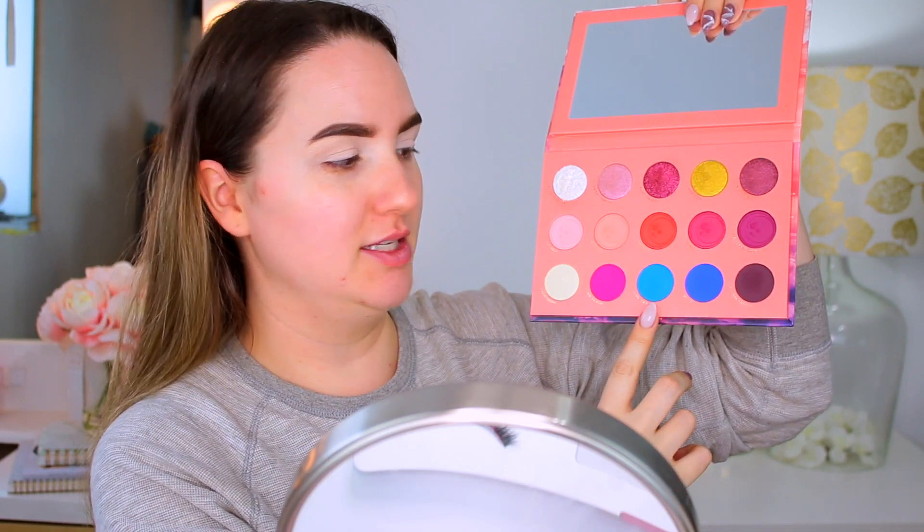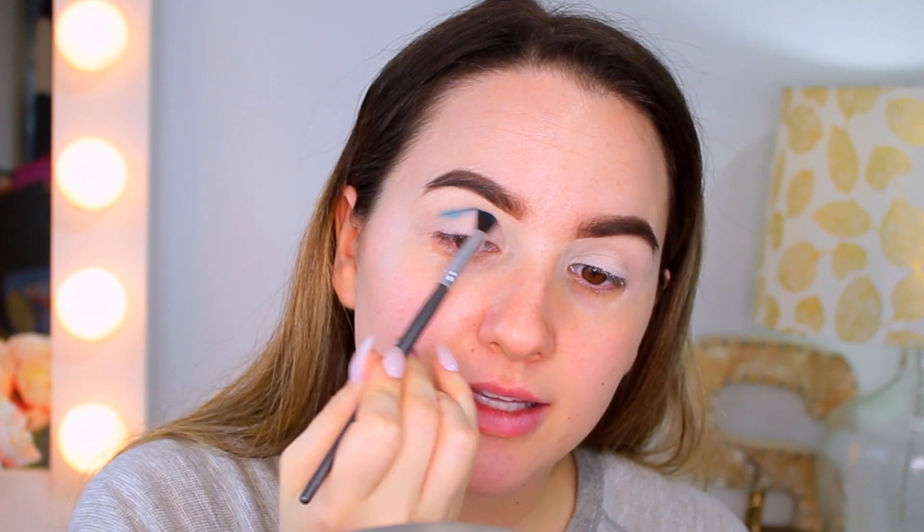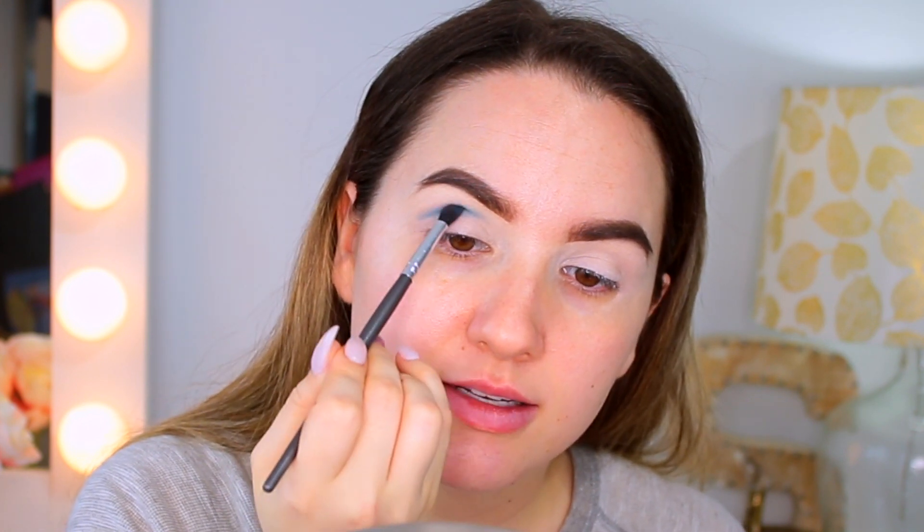I'm going to prime my eyes with my Anastasia Beverly Hills eye primer. For today's look I'm going to use my Strawberry Dream palette by Lunar Beauty, and I'm going to go into this blue right here. I'm going to take my Vasanti contour eyeshadow brush and just take a little bit of the blue sky shade and put that into my crease.